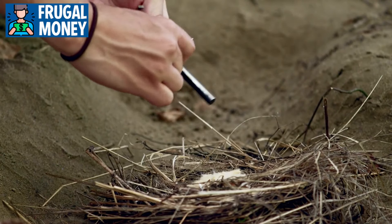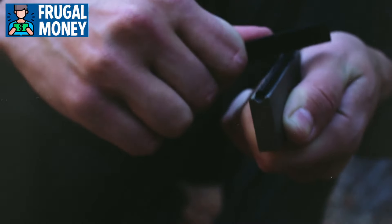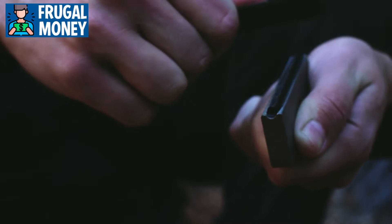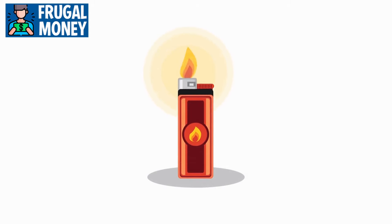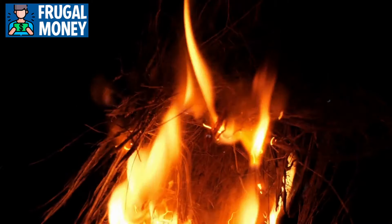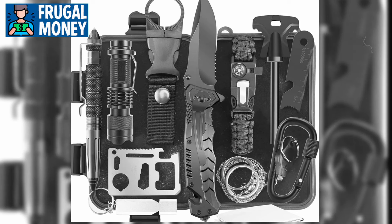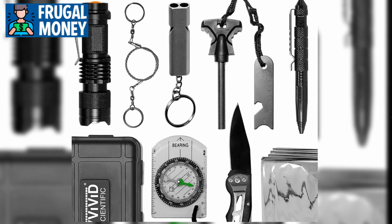A tactical fire starter kit often contains magnesium fire starters — compact tools consisting of a block of magnesium and a ferrocerium rod. By scraping the magnesium block with a knife or striker, small shavings are produced that catch fire easily when exposed to sparks from the ferrocerium rod, providing a highly effective way to start a fire even in adverse weather conditions. The kit may also include tinder such as cotton balls coated in petroleum jelly, dry leaves, or birch bark. Some kits additionally include fire accelerants, fire strikers, or fire starting gel, providing added flexibility and reliability in emergency situations.